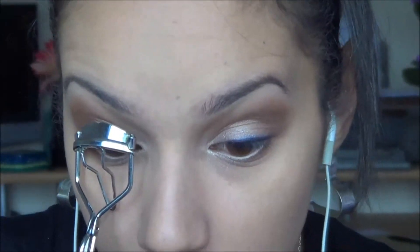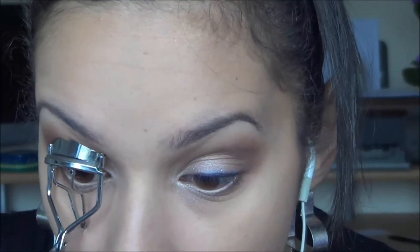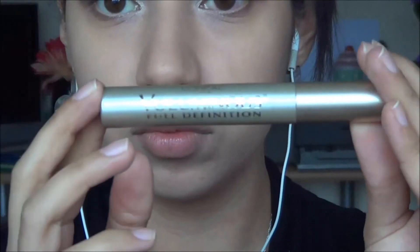And doing the other eye as well. Then I'm curling my lashes and applying mascara — the L'Oreal Voluminous Full Definition, the gold one — applying that to my lashes.